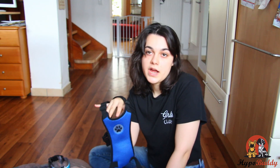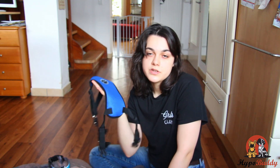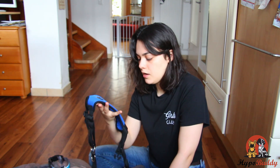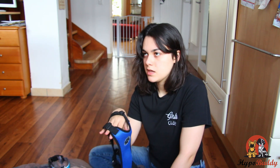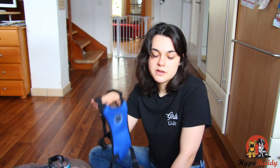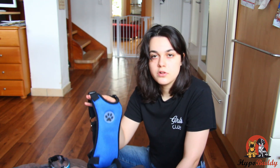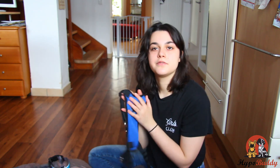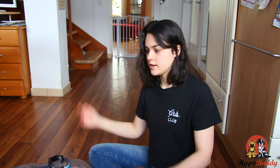I gave the smaller one to my other dog since he fits it. This one is a medium, I think. Teddy is an Aussie Doodle from a standard poodle, so he's a medium — just in case you want to know the sizing.